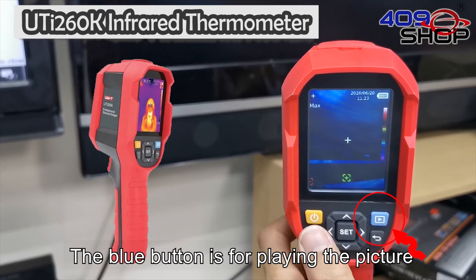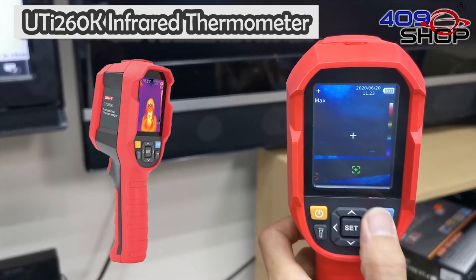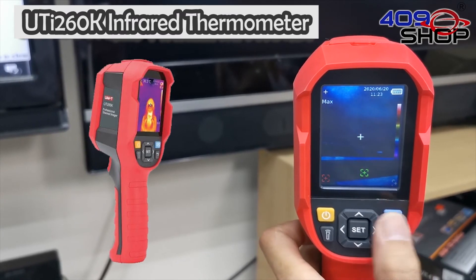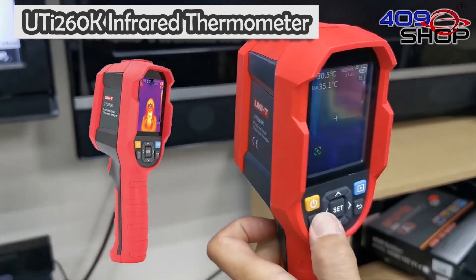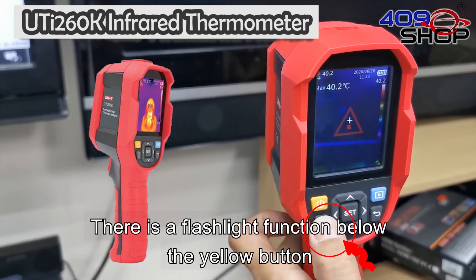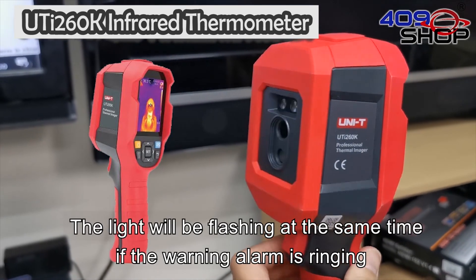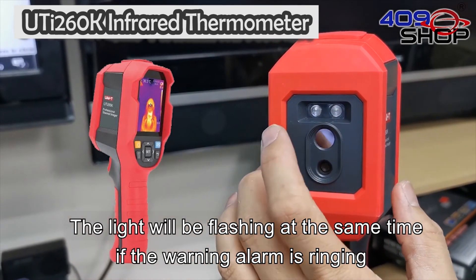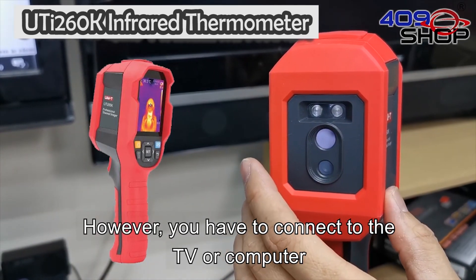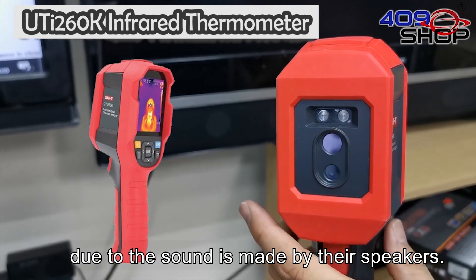The blue button is for playing back pictures. There is also a flashlight function below the yellow button. The light will flash at the same time if the warning alarm is ringing. However, you have to connect to the TV or computer since the sound is made by their speakers.